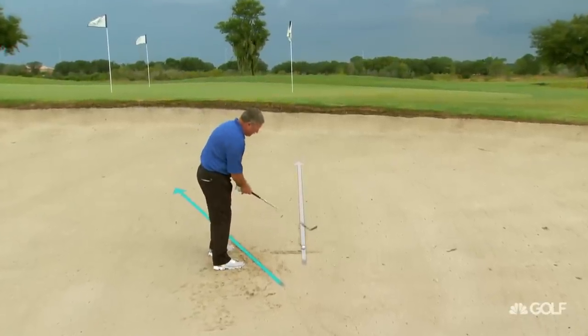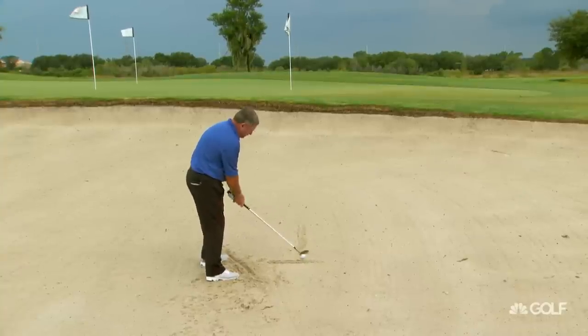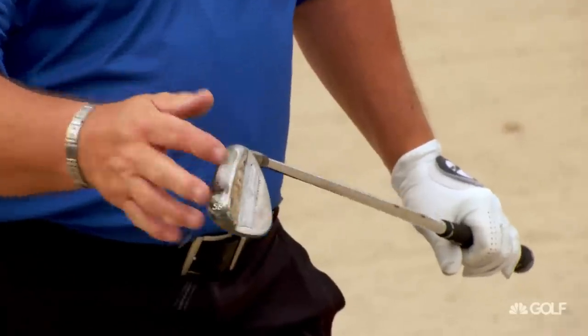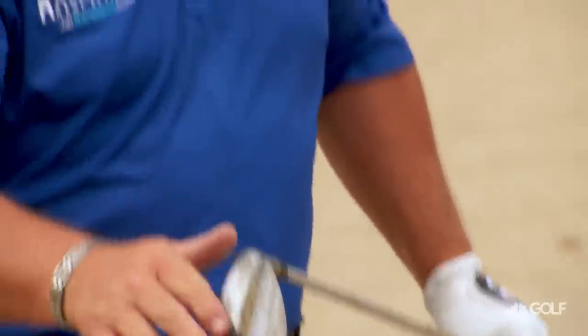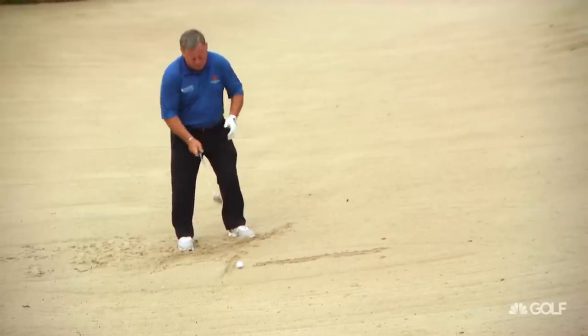I want to make sure the club face is aiming at the target, which is down this line. We want to catch the sand with the bounce of our sand iron on the back, because if it's in too straight, it's going to dig in and not get the ball out.